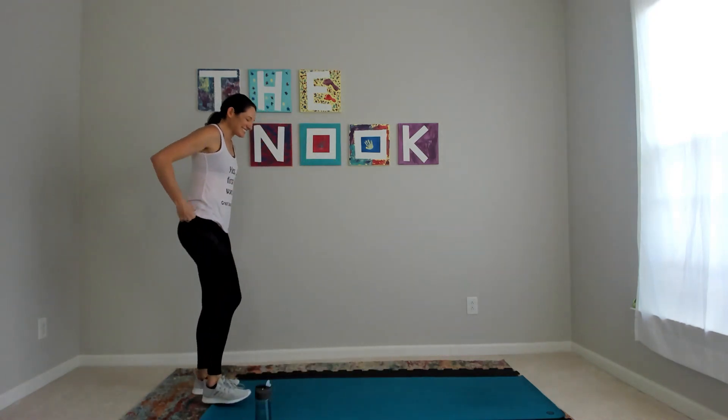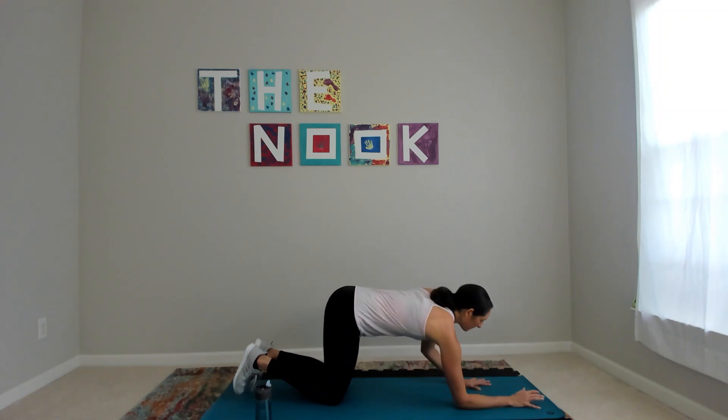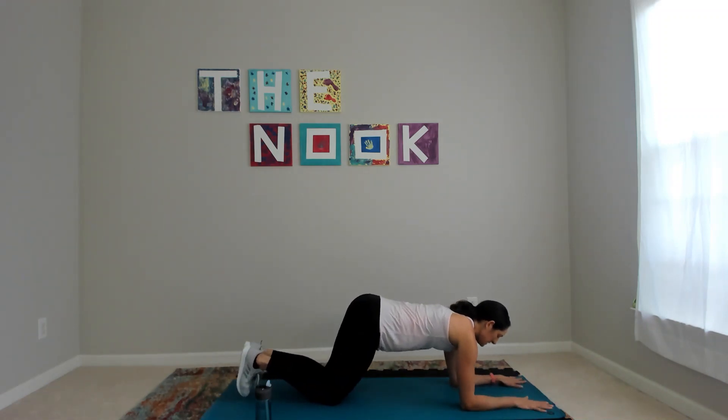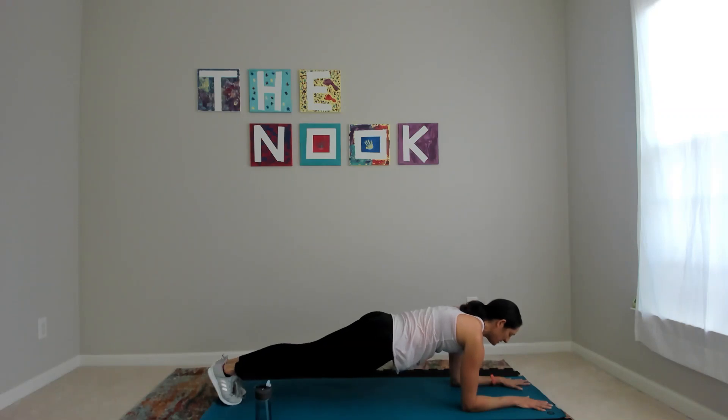Plank hold. Back down to my forearms — my feet I'm going to glue together, heels together, knees are touching. Pressing through my entire forearm and all 10 fingers, not just my elbow.